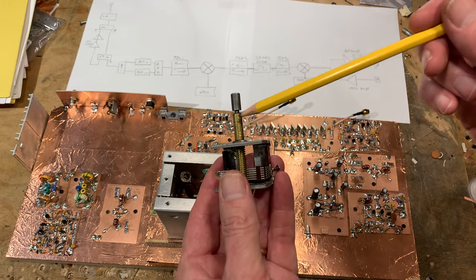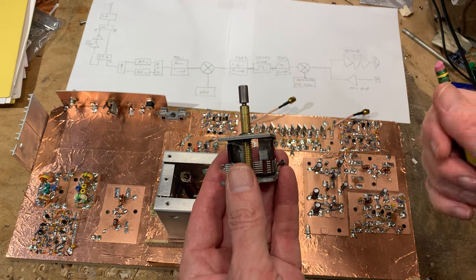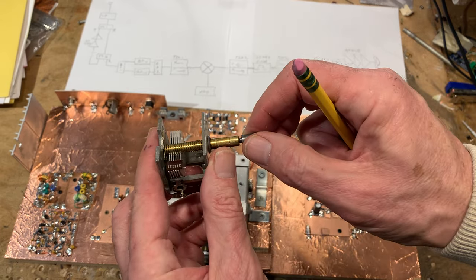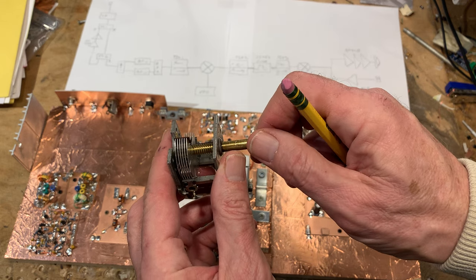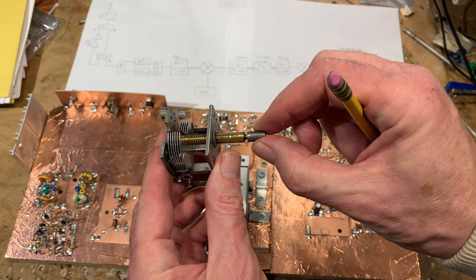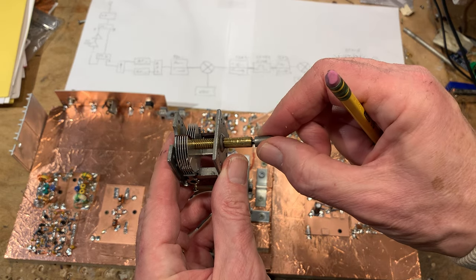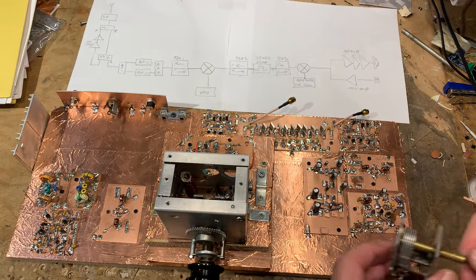My problem was that I was using a variable capacitor with what I thought was a very neat little inductor — the planetary drive inductor. I've taken this, as many of you will know, out of the QF1Q multiplier. The capacitance going up to about 150 picofarads was just right, and it had a nice little reduction drive built in. However, I found this thing has a bit of a dead spot in it. The rotating shaft is not moving until you've turned quite a bit, creating that dead spot, which makes tuning difficult.